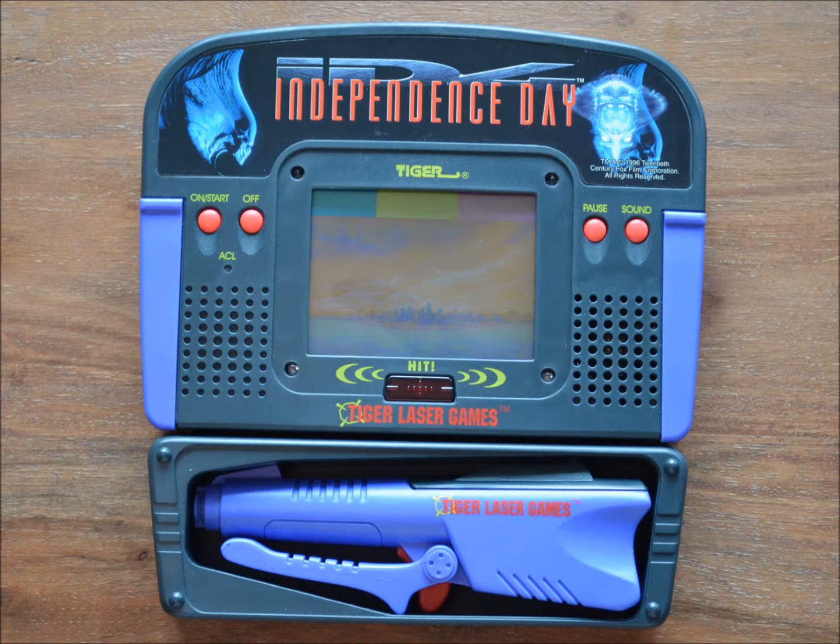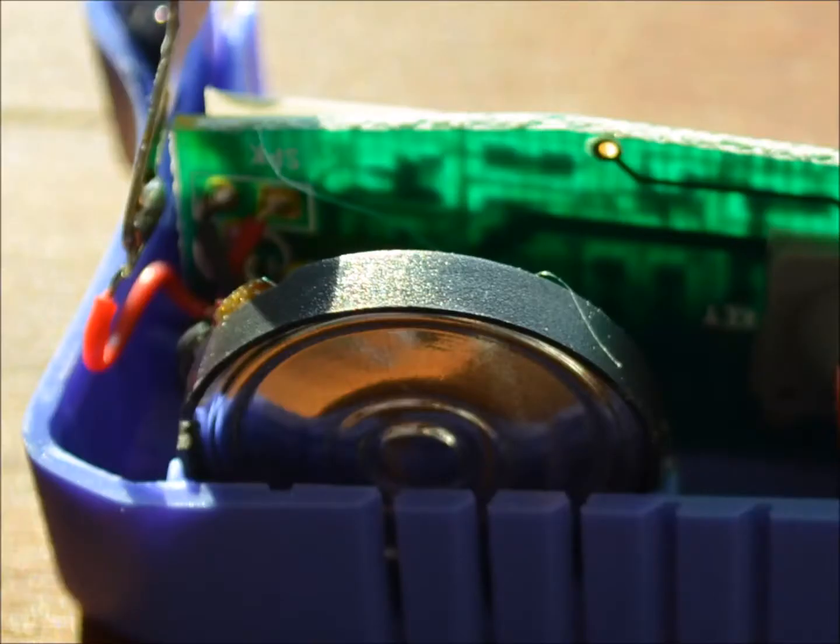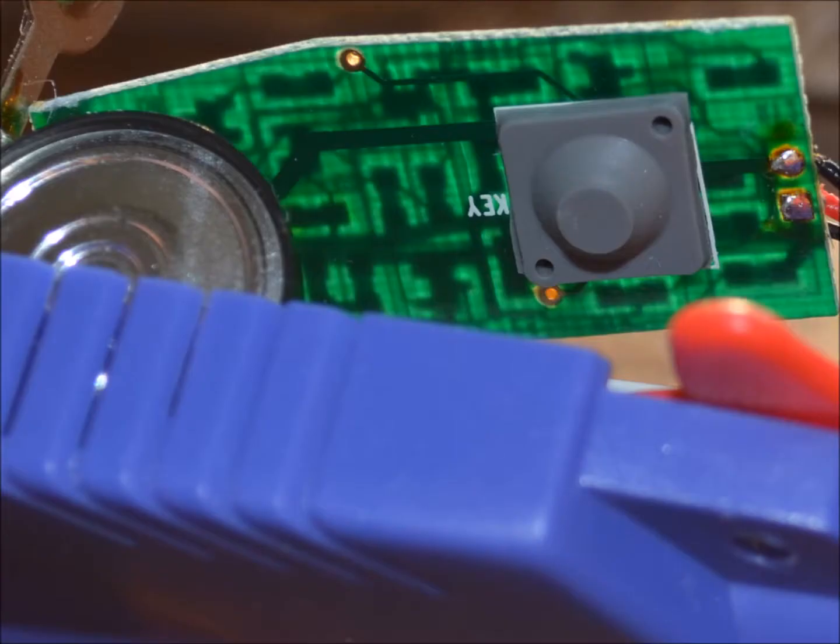Even the Star Wars themed gun, which was released outside the Laser Games series, is compatible. The gun carries a speaker which emits sound when the trigger is pressed. The trigger feels really nice, as it consists of a plastic actuator pushing a rubber button.